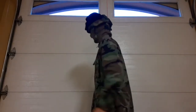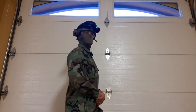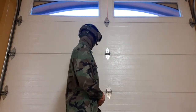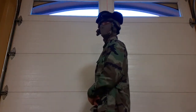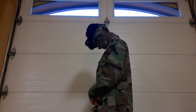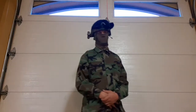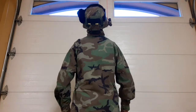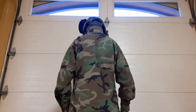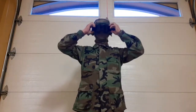Alright, I'm back. Here's the Meek Inc. neck gator along with the ACH or MICH 2000 helmet. And here they are with the goggles on.